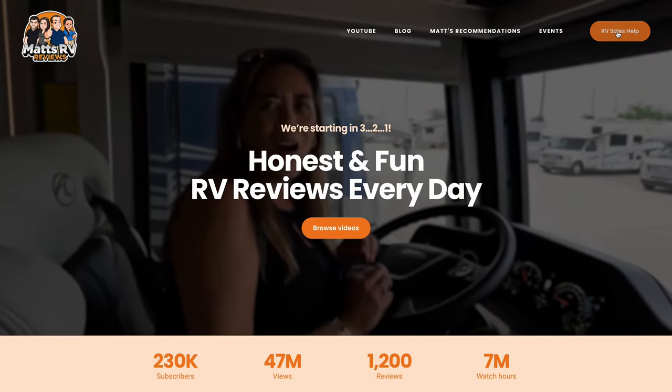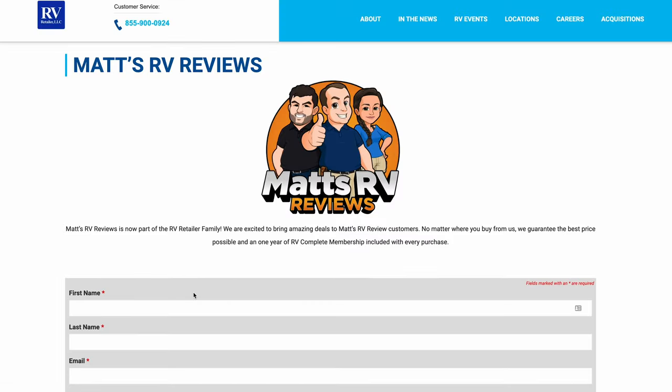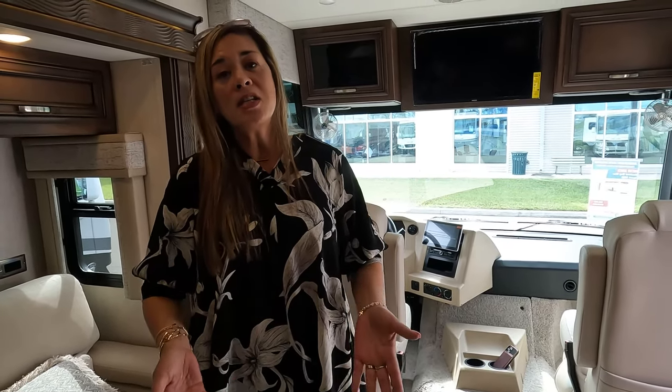Thank you guys so much for watching. If you're interested in this motorhome, go to mattsrvreviews.com and fill out the contact tab — we're here to make sure you get a great price, great service, and the best RV buying experience in the industry. Let us know the three things you like and the three things you dislike about this RV in the comments below. Newmar does read the comments and watch the videos. Hope you're safe and well — we'll see you next time!